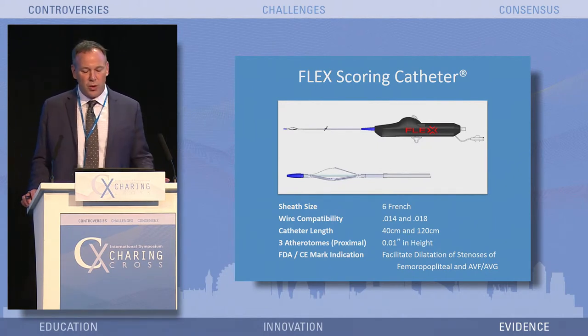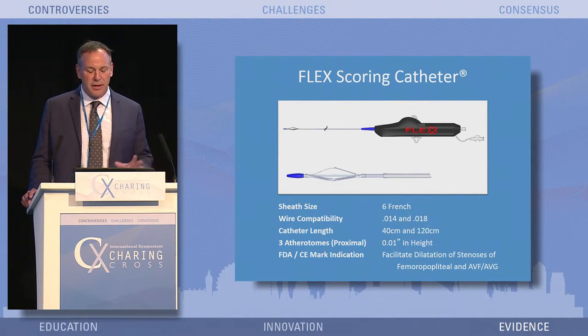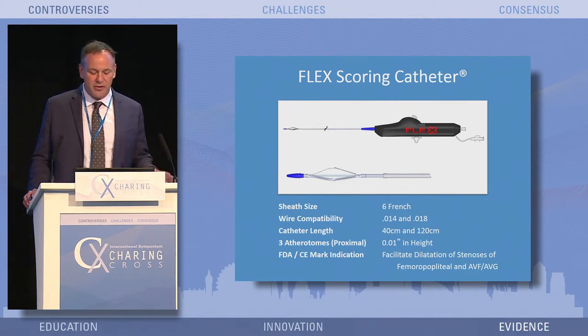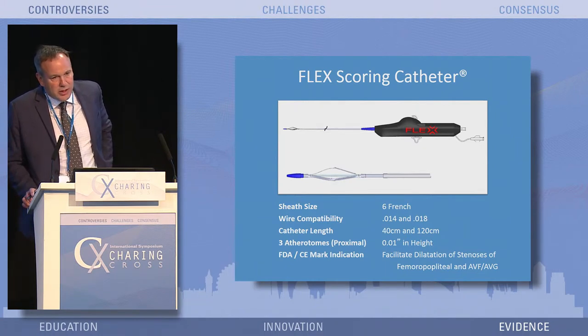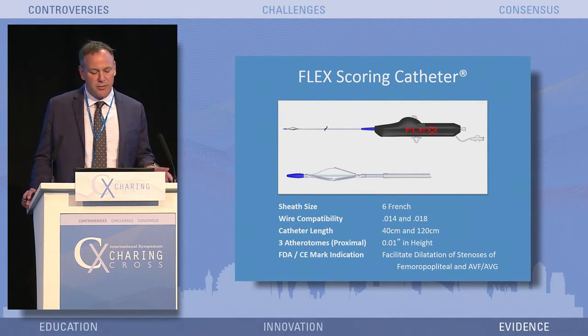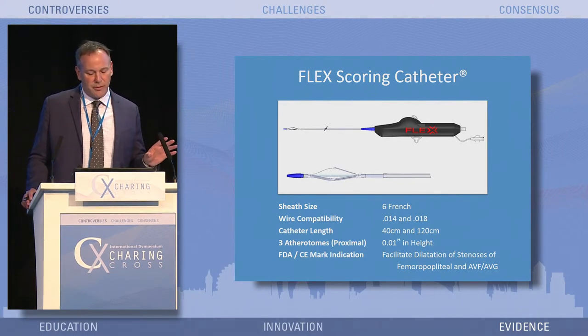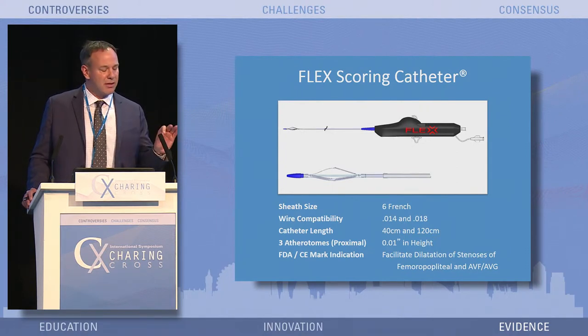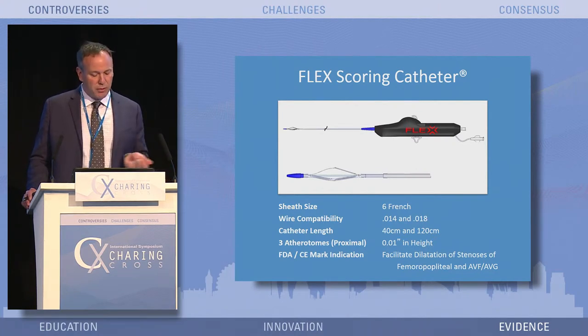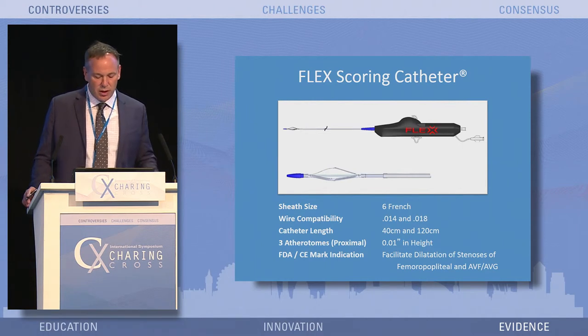This is the actual flex-scoring catheter. The difference between this and other scoring technologies on a balloon is those are more forced dilatations, whereas this is done under about one atmosphere of pressure. It's 6 French compatible, goes over a 014 and 018 wire. Catheter lengths are 40 centimeters and 120 centimeters, with indication for both the femoral popliteal segment and for AV grafts. You can see the athertomes there. It's a retrograde cutting — all scoring elements are on the back surface. You pass the lesion, open it up, and pull backwards. With three athertomes, you can go back in, rotate 30 degrees, pull it back, rotate another 30 degrees — no balloon exchanges — and get up to nine cuts.